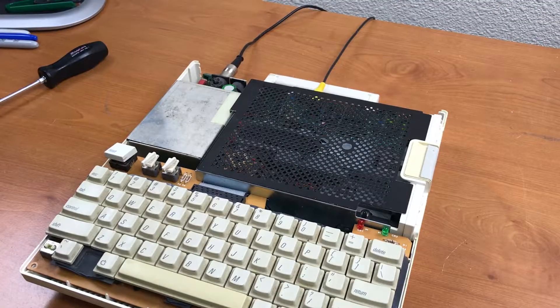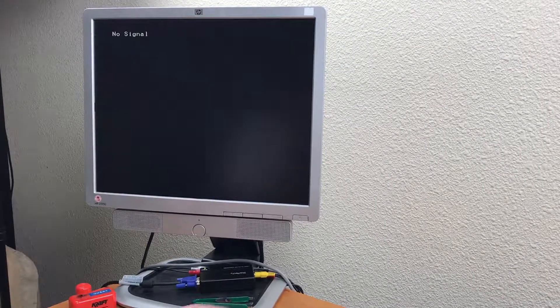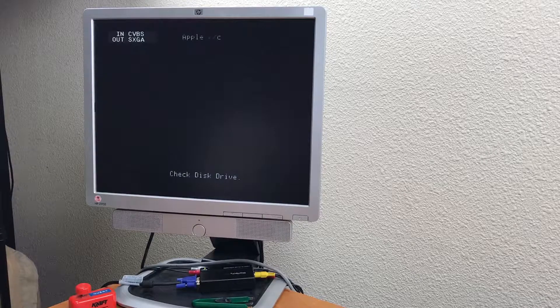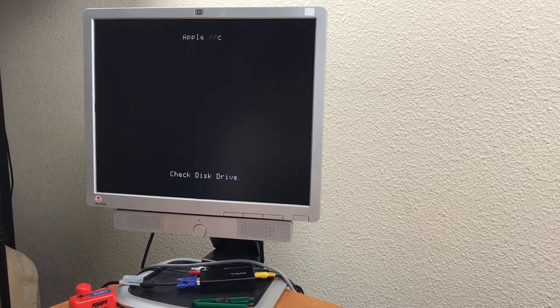I've got the composite video connector plugged in, the monitor is there, and we're going to go ahead and do the smoke test. It says check disk drive, and I do have the disk that came with it — let's pop it in there.